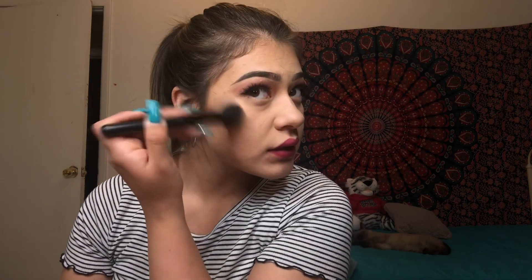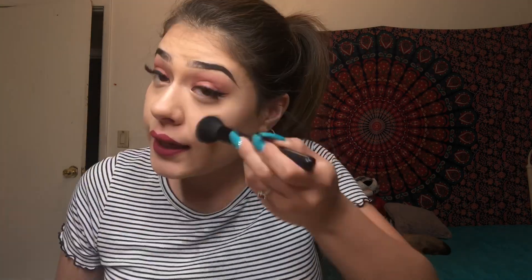Done with lipstick — that's a Jeffree Star, my favorite. Going back in with the highlighter again, same one, a little bit more, because my face does get greasy. Now we have the Better Than Sex mascara and we're just gonna apply it to our bottom lashes.